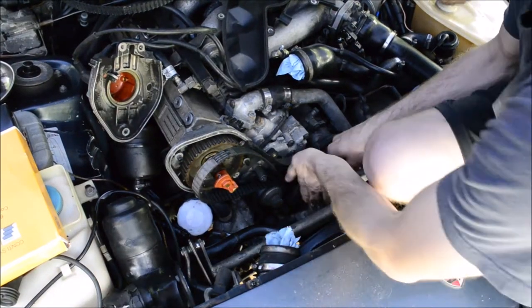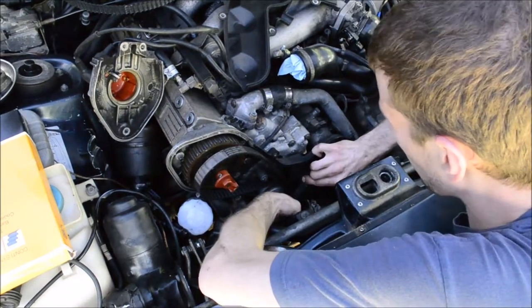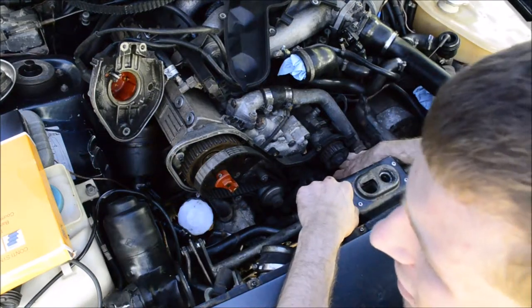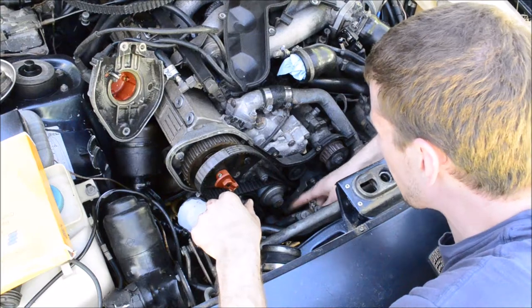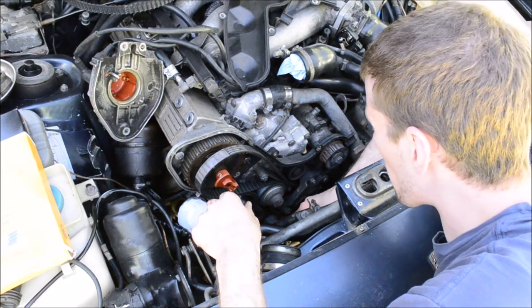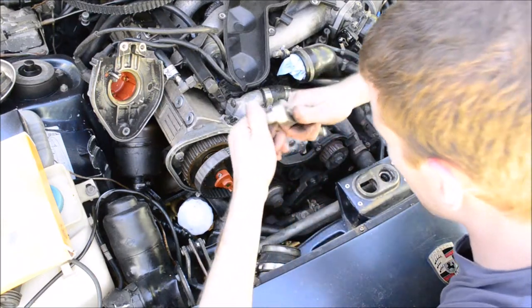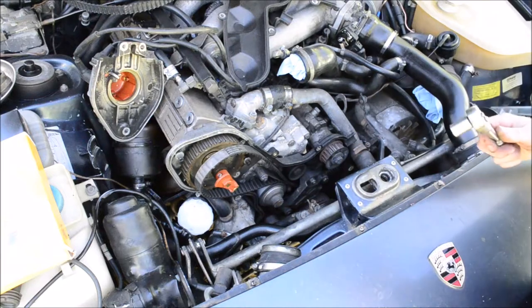Just removing the timing belt tensioner so I can get the old belt off. There are three nuts and they all have washers on them, so be careful you don't lose those. This end cog is going to get stuck on this eccentric roller so you got to loosen that. It's just too dark under here to get video.